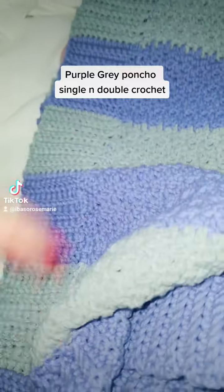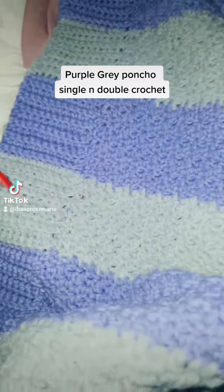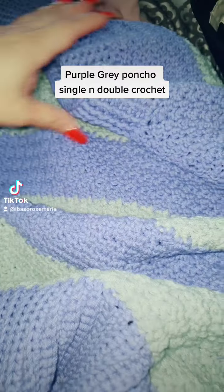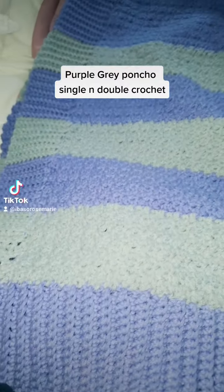I might put some buttons in there — over here and over here — and a little crochet fastening on the other end to hold it together. So that's my lovely poncho.